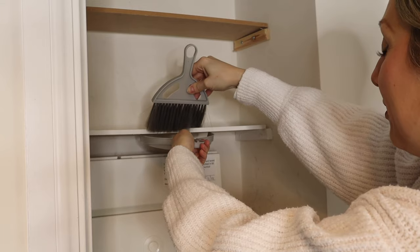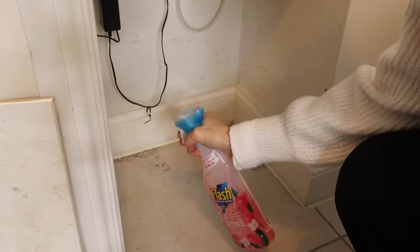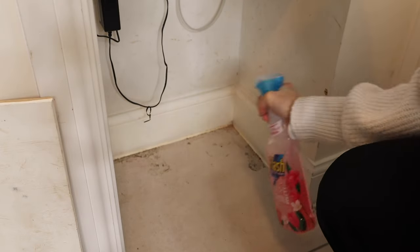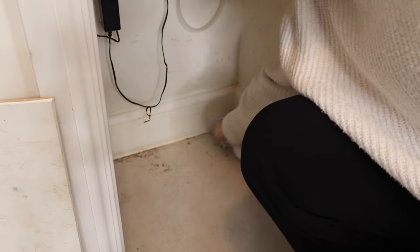Hi guys and welcome back to my channel At Home Michelle. Today I will be decluttering and then cleaning the hallway. I suppose it is the start of my spring cleaning, although I feel a little bit late this year.